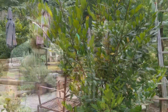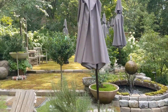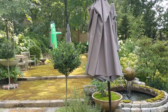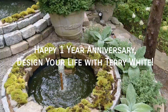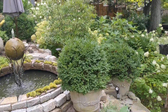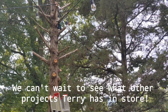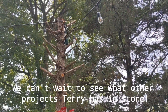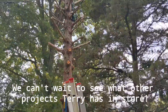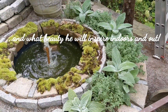Let's go up to the moss garden. Here we are up in Terry's beautiful moss garden in full sun — this is where it all began. Happy one-year anniversary to Design Your Life with Terry White. We have enjoyed over 30 episodes of Terry inspiring us to design our lives, and we can't wait to see what other projects Terry has in store and what beauty he is going to inspire indoors and out.